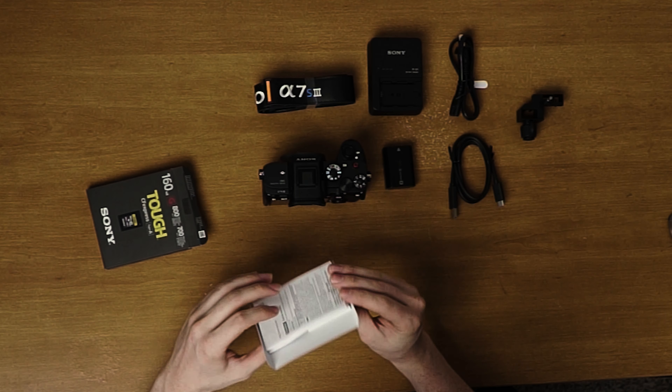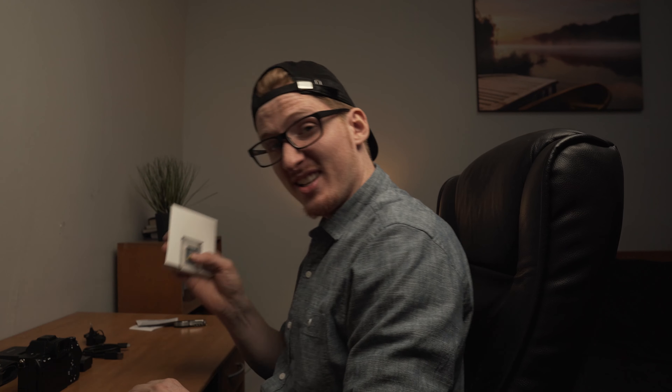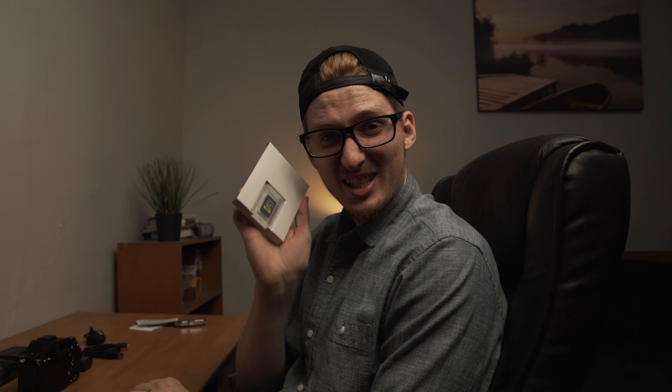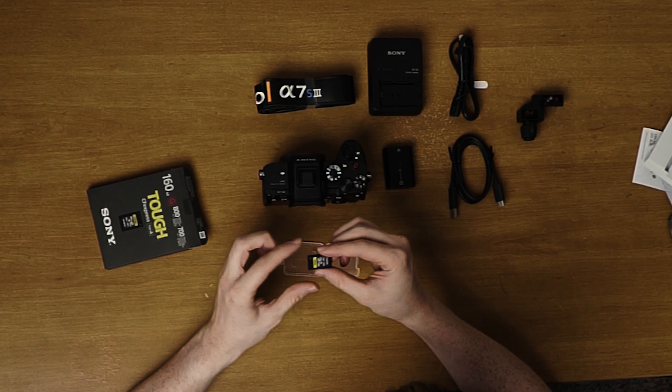And let's bring out that knife again. I don't do very many unboxings. This little sucker here is an expensive tiny thing. Way too expensive.